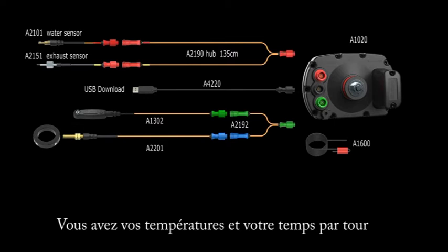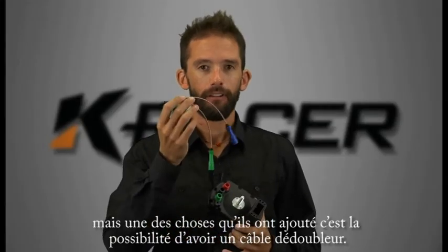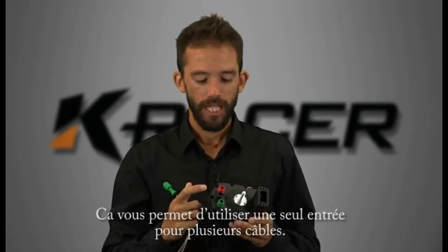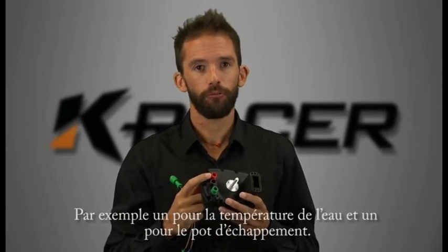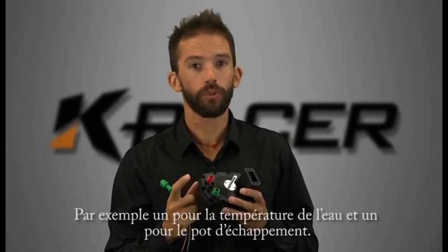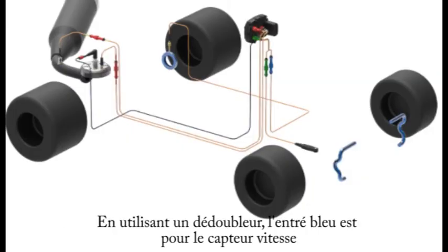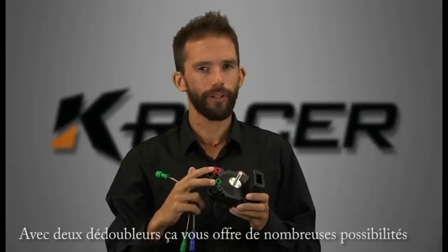You've got your temperature and your lap times as your two basic inputs. One of the things they've added is the ability to use a split cable, which allows you to use a single socket for multiple inputs. Your temperature socket can take two different temperature sensors — for example one from the water temperature and one from the exhaust. The green port, which by default is for the magnetic pickup or infrared sensor for lap times, can also be used with a double adapter to add a speed sensor. With two double adapters you've therefore got a fair range of expansion available with the standard unit.